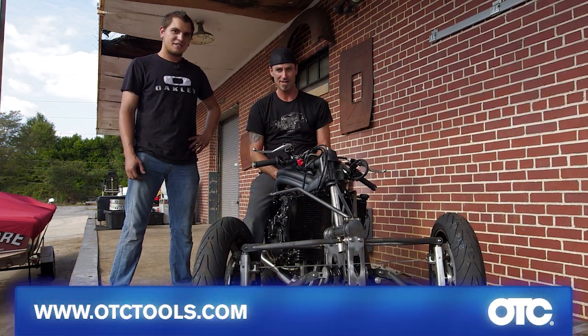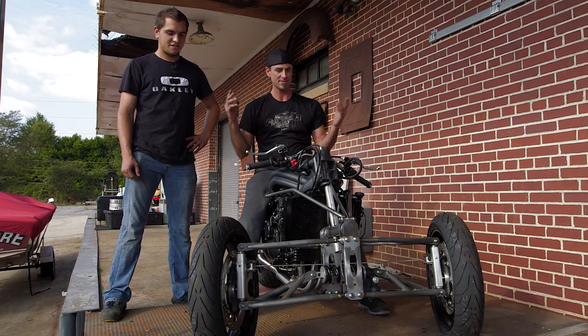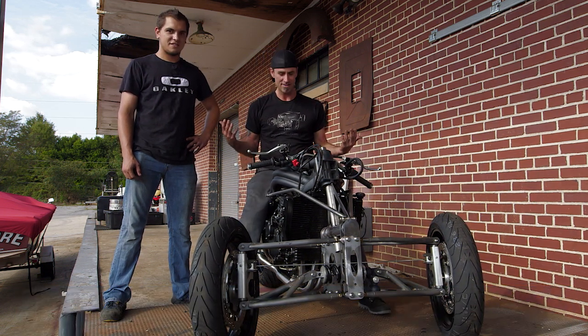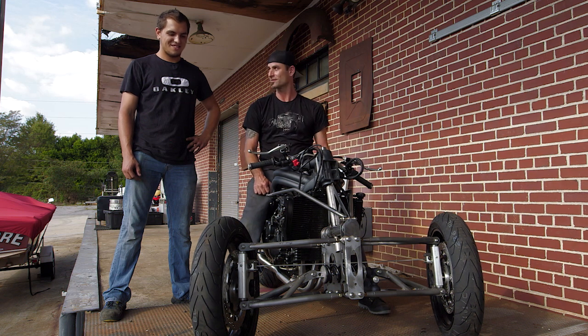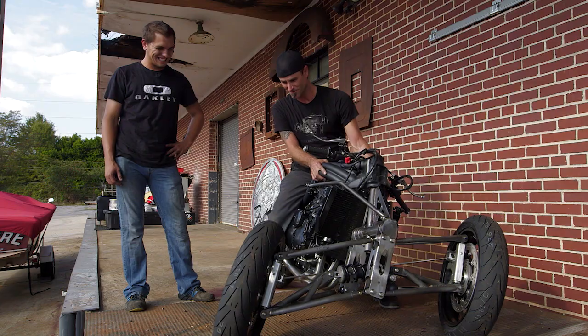Go to otctools.com — you can see the rest of the videos. Obviously tools, tricks, and lots of fun stuff. Unfortunately for us we've got to get back in there and go finish this thing. But then we get to ride — that's going to be fun.